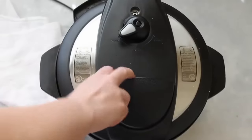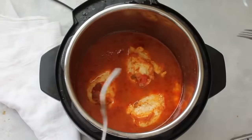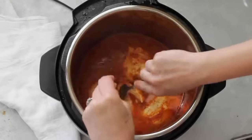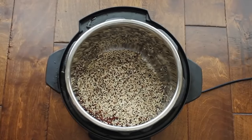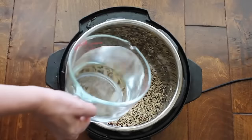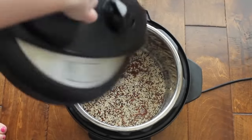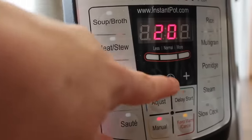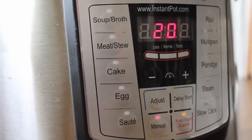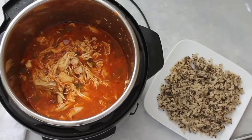When done, move the knob to venting for a quick release, pull off the lid, and shred the chicken right inside the pot. For the base, I rinsed and drained one cup of brown rice and one cup of quinoa, added two and a half cups of water for softer rice, put the lid back on sealing, and cooked on manual for 20 minutes. Once the rice was done with a quick release, I put the chicken back in and scooped rice onto a plate, ready for Mexican haystacks.